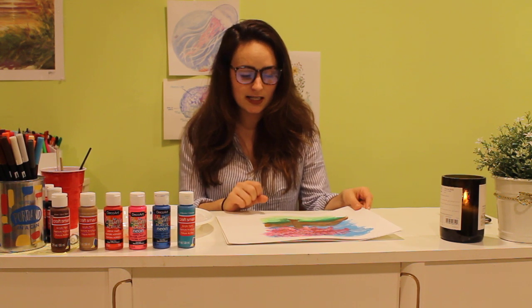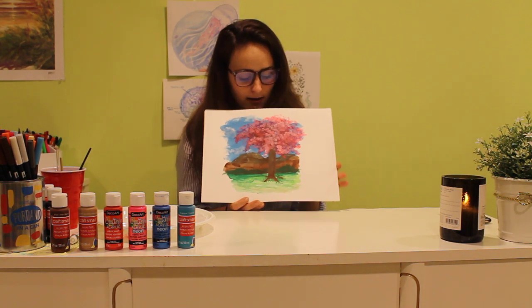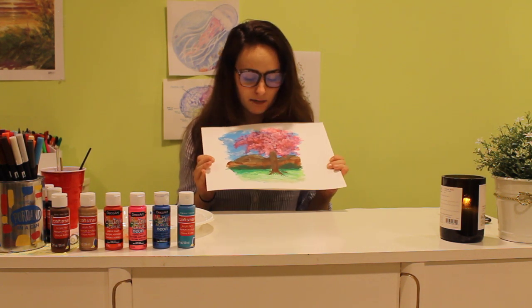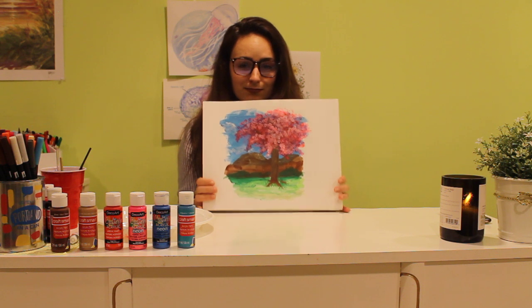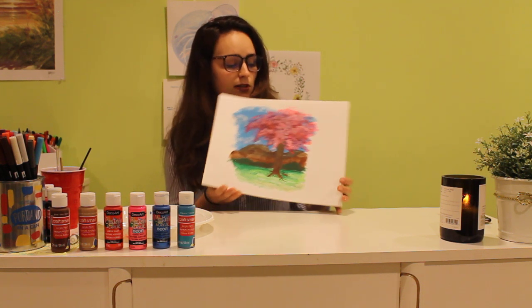Now, to get our attention back onto the art, we're going to be doing a cherry blossom tree today. I'm going to be teaching you some new techniques. And hopefully you can paint alongside me, or watch the video and paint afterwards. Okay?